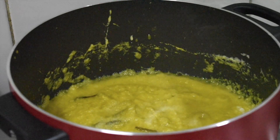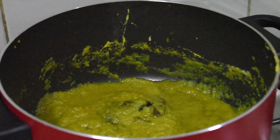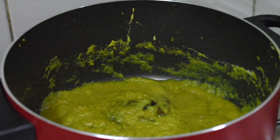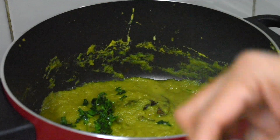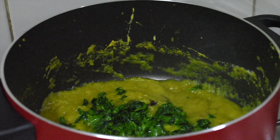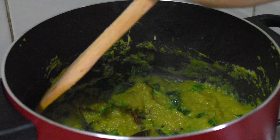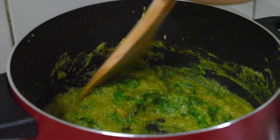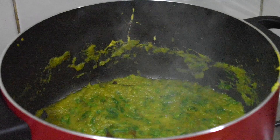After squeezing the water out, I have chopped the methi leaves. Now the onion smell is almost gone. I'll put the methi leaves to the vessel, mix well. Once again, now put the marinated chicken.